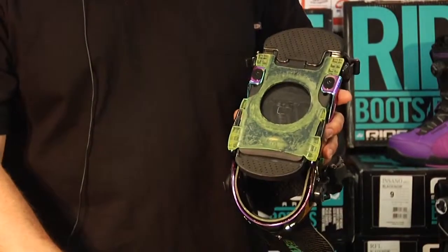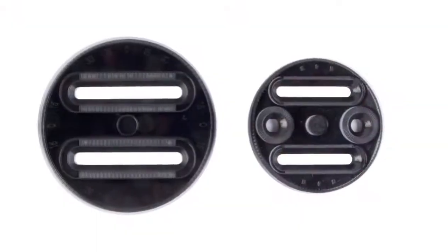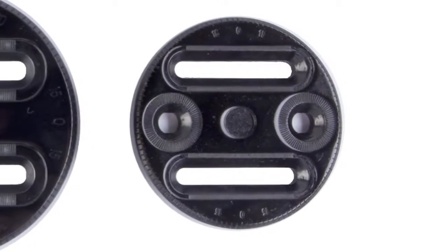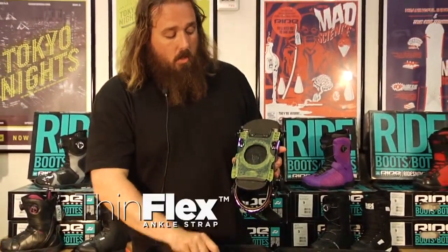This also comes with our new Infinity chassis mini disc. That disc is going to fit a channel system right out of the box. You can also see it's about 30% smaller than our standard disc, so that's going to give you a more consistent flex through your binding and underneath your foot.